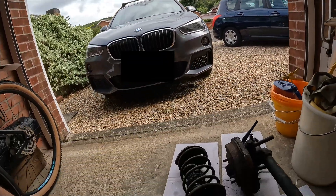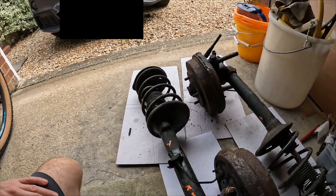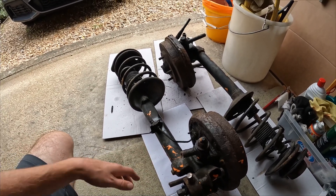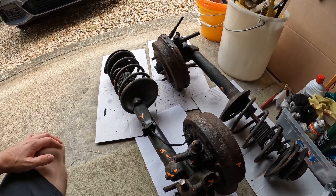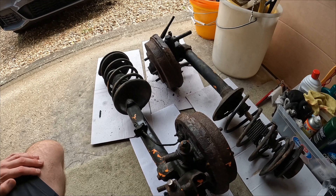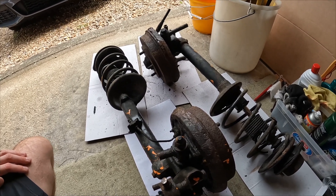Welcome to the Birdie39 channel. We're starting this video in England where I'm visiting family. While I'm here, I bought parts for the Bluebird — searched all over the world, searched Japan, searched Russia, and found them in England at a breaker's yard up in the north.